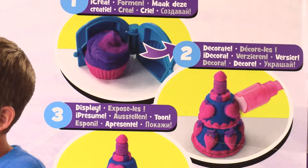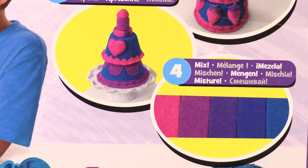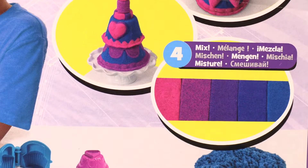You can create, decorate, display and mix the colors. Let's open it.